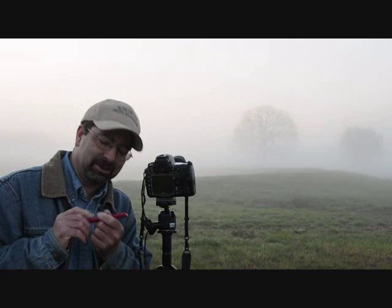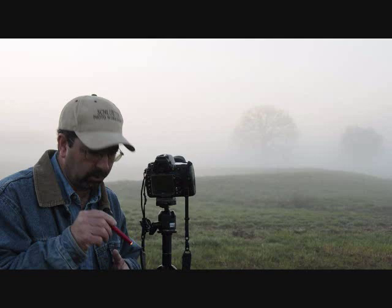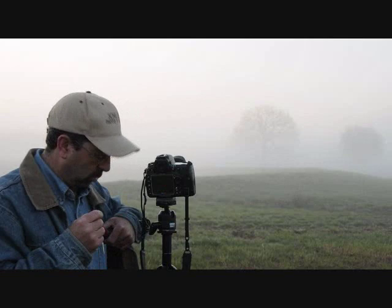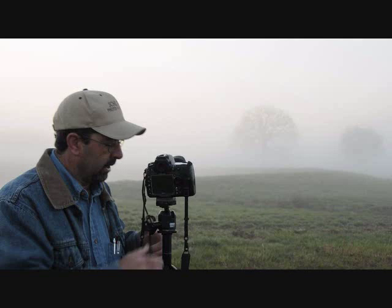One of the key elements to this whole process is some type of flashlight. These things are worth their weight in gold. They're incredible not only to navigate the terrain as you get to your spot, but to check camera settings while you're shooting, or if you drop something on the ground. Don't forget these — they are very important.